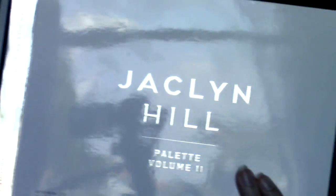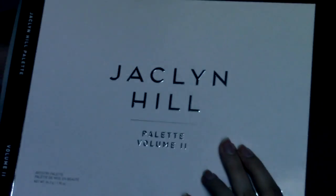So when Kathleen did this look, she did it using the Morphe collab with Coca-Cola. I do not have that palette, so I'm just going to try to recreate the look using similar products. For the main eyeshadow palette today, I'm actually going to be working with the Jaclyn Hill collab with Morphe.